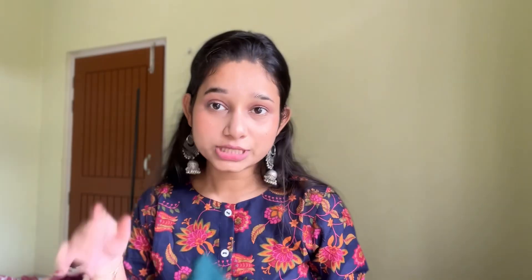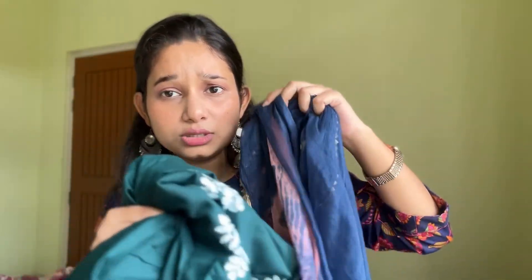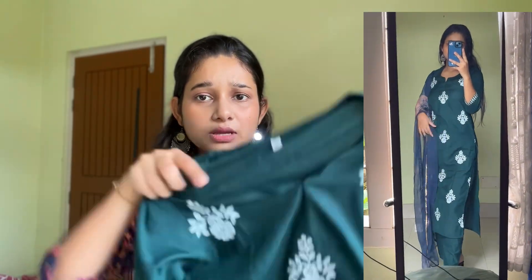I will give you all the links in the description box. Let's move to our next item. I ordered a green and white dupatta set but what I received — let me show you — I received this shirt and pants. The shirt and pants were good but the dupatta I received was blue instead of the white color dupatta shown in the picture. I didn't like this dupatta but overall the shirt set is good. I got this shirt set for 600 rupees — it's cotton blend in green color.